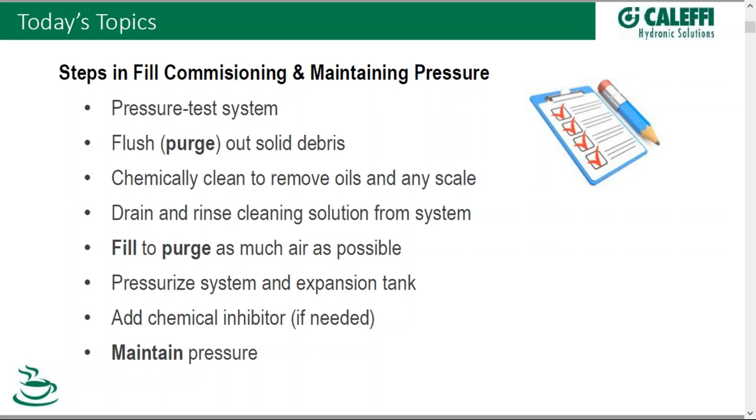I'm going to touch base on each of those as we walk through here today, but let me just mention them briefly. Firstly, pressure testing the system — we have a system that's been put together and we want to make sure it is sound mechanically from a holding pressure standpoint. Purging out any solid debris — that's our first time we use the word purge. Chemically cleaning to remove any oils and greases, and even scale for older systems. Next step is to drain and rinse the cleaning solution from the system. It's important to get those chemicals out. And then we're ready for fill.